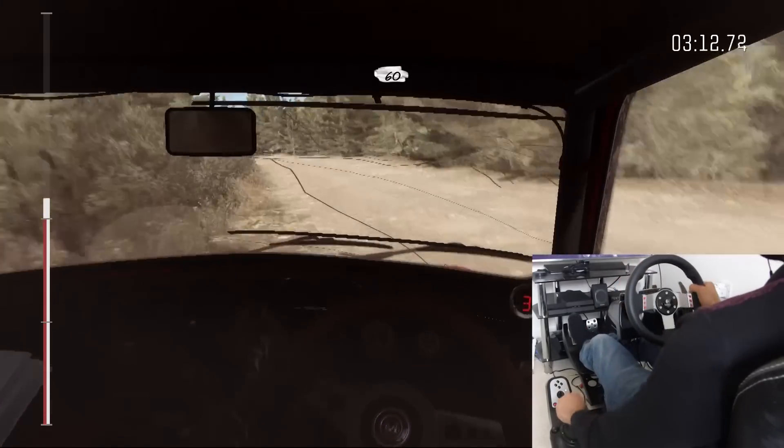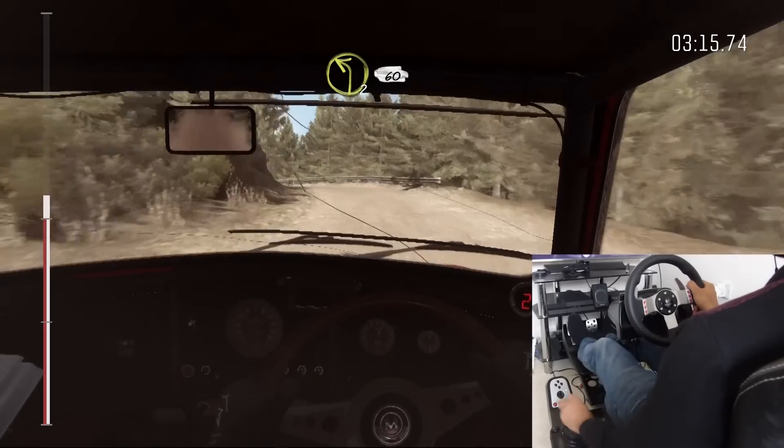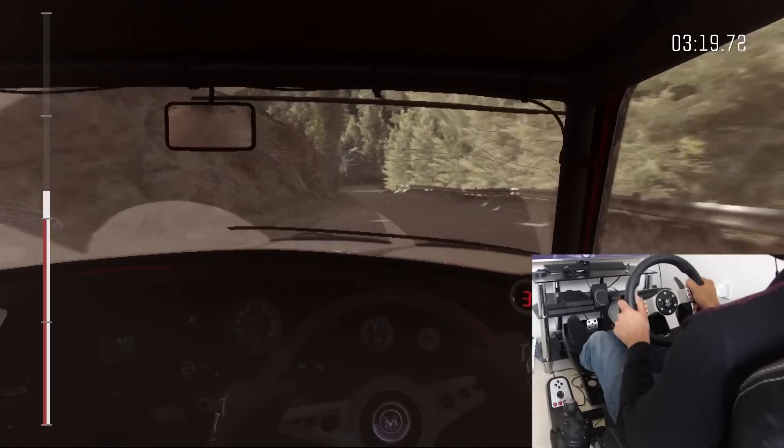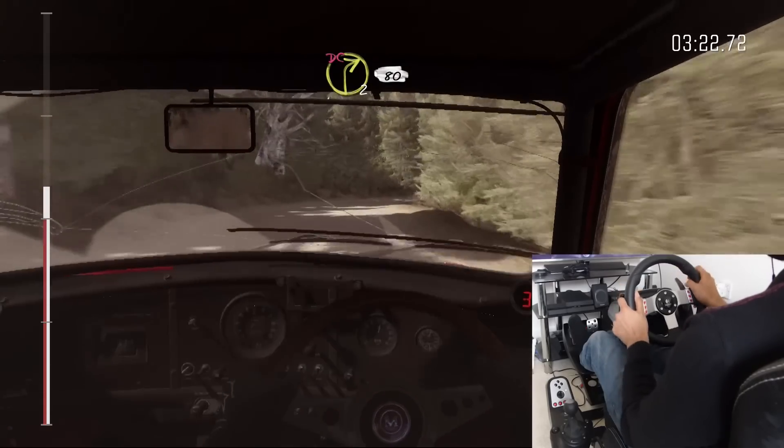60. Left two long, 60. Right two long, don't cut. Crest, 80.